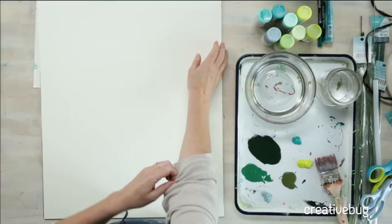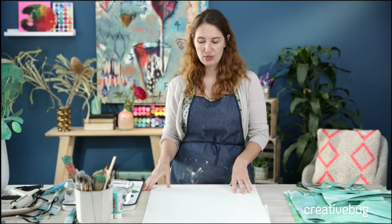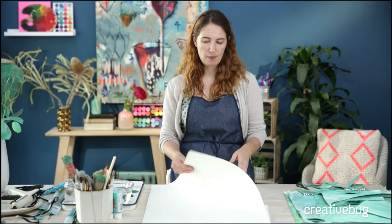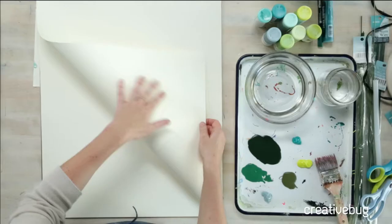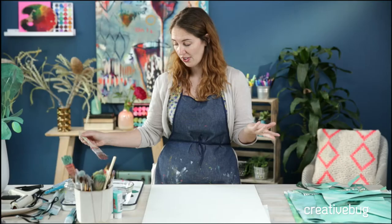First we're going to start on our painted paper. I have a large pad of Strathmore drawing paper — this is one of my most favorite papers to use. It's great for image transfer. If you watched my 30-day creative challenge that just ended last month, this is what I used. It's nice because it'll take wet media, although it's not a watercolor paper or mixed media paper — it's just a drawing paper with a really pretty creamy stock.